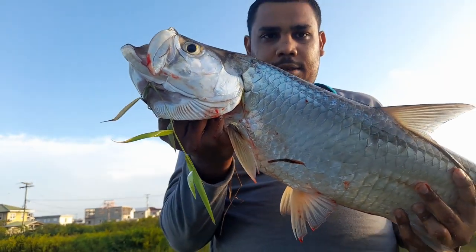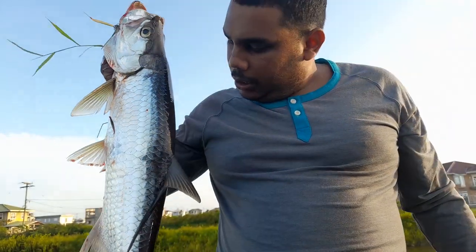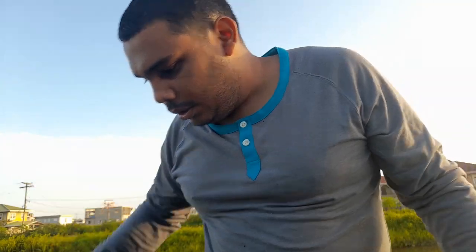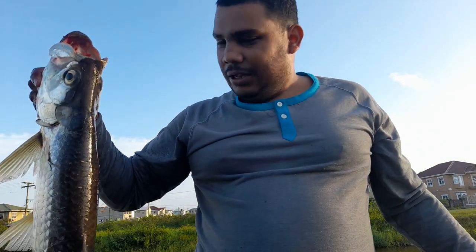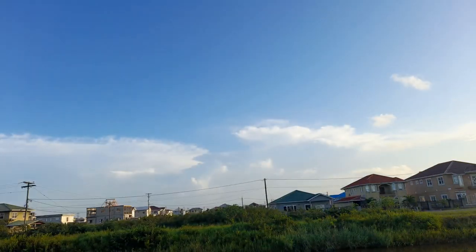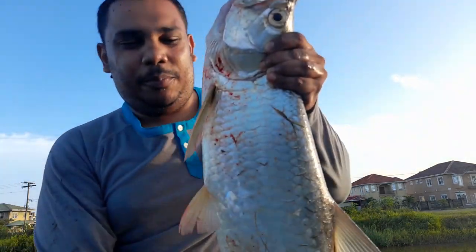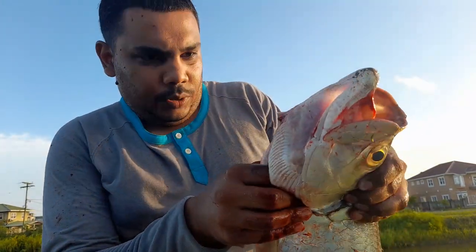Alright guys, look at this. I'm all fishy now and the car is all fishy. I'm headed to the barbershop right now and he just fished me up. Look at his size compared to me. I have no way to weigh him, but he's a pretty good sized one.